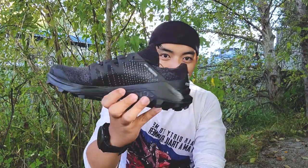Today we are reviewing another trail running shoe, and this is the Salomon Cross Pro.